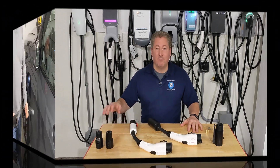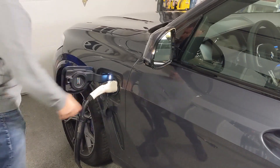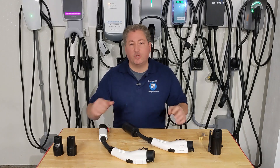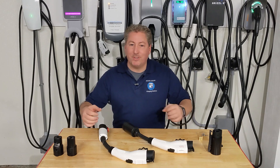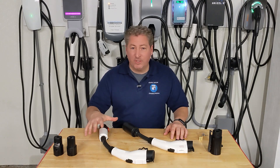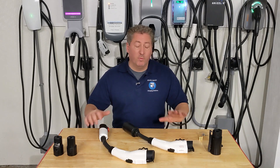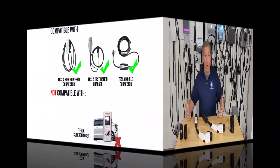A non-Tesla electric vehicle cannot use a Tesla Supercharger with any adapter. Even if you made an adapter, it wouldn't work. That's because Superchargers have a communication process where the vehicle plugs in, communicates with the Supercharger, confirms it's a Tesla, and then the station activates. A connector would have to be incredibly sophisticated with electronics built in to fake out the Tesla charging station — no one has been able to do that, and I don't anticipate anyone doing so anytime soon.